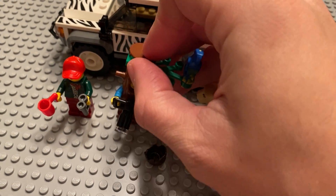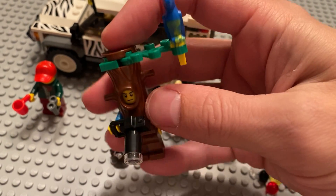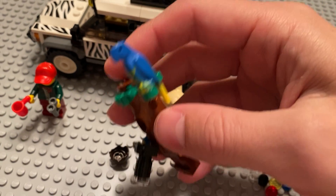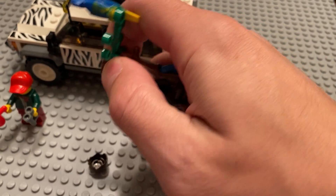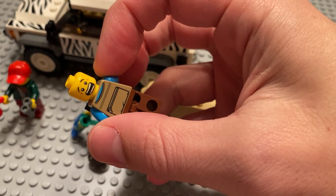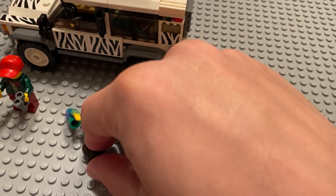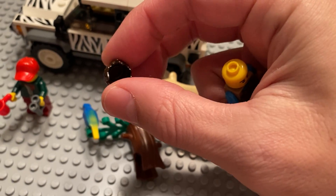For the minifigs, this is probably the more famous of the two — the guy in the tree costume. It comes with a pretty nice looking parrot as well. The guy does have an alternate face; he's got the serious face and the scared face. And then if you don't want to have the tree costume on him, there's also the brown hair piece that it comes with.